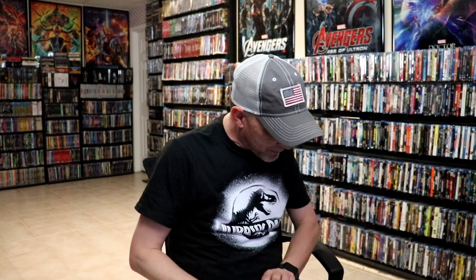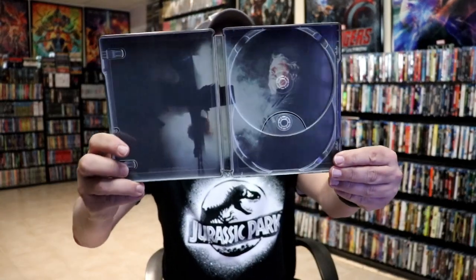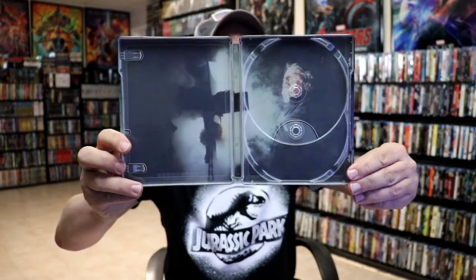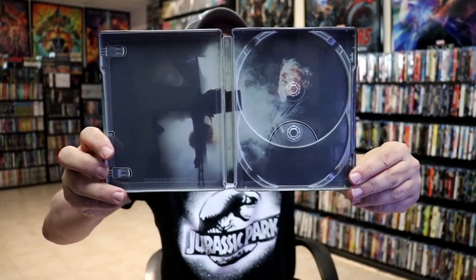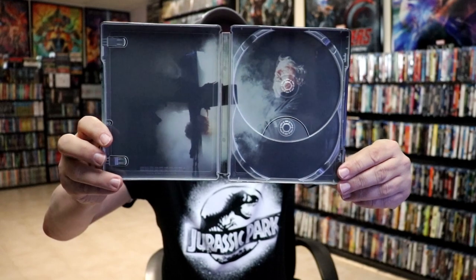And we do have some inside artwork. Not too bad. Pretty blurry, I guess, compared to what the actual image would be. But not too bad.